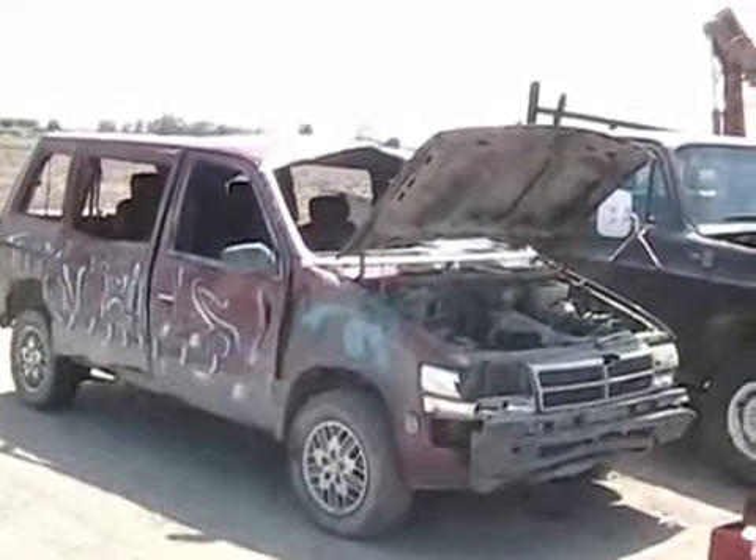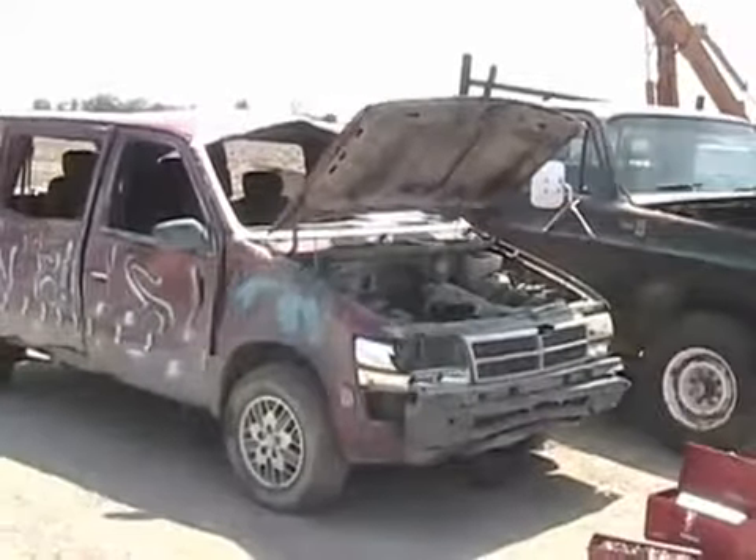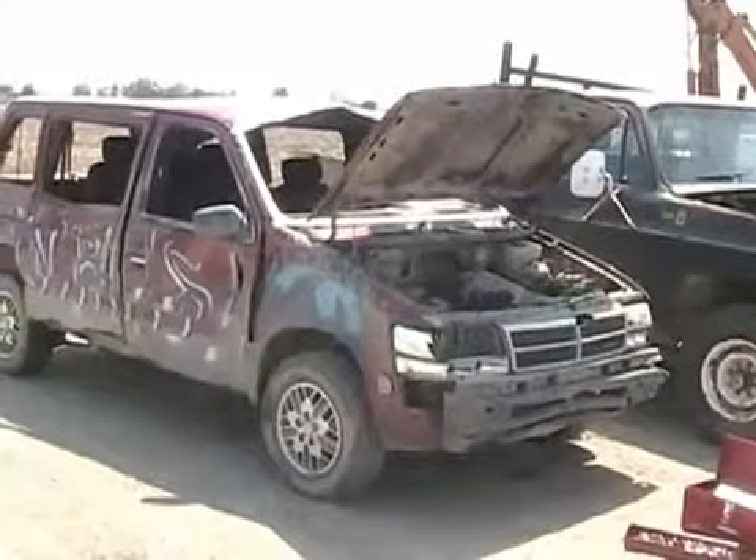We had a great time with the Floppy Cock van yesterday. Some YouTubers came out for their first time and we put her in a drink — we drowned her. Now she's hydro-locked. I'm tearing the motor apart right now to see if I can save it.